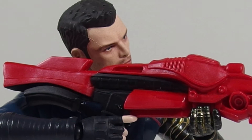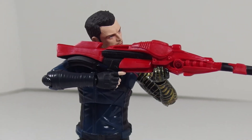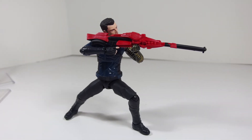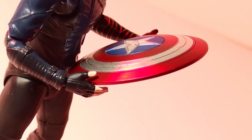I only bought this so I could review it and make these points, because I think it's indicative of where Figuarts is going with the MCU line. You're going to get barely minimum with this line — they're going to charge you premium prices and you're not going to get a premium figure.